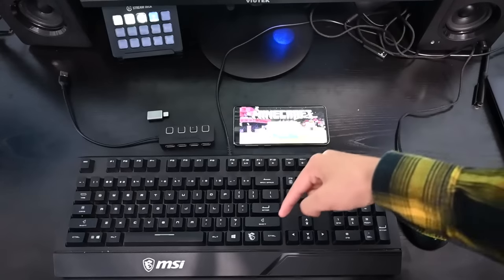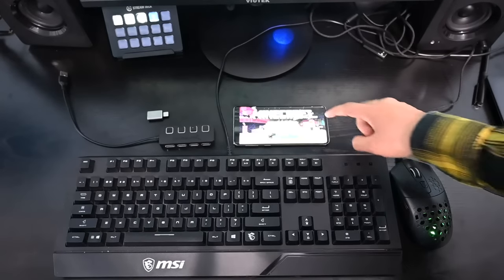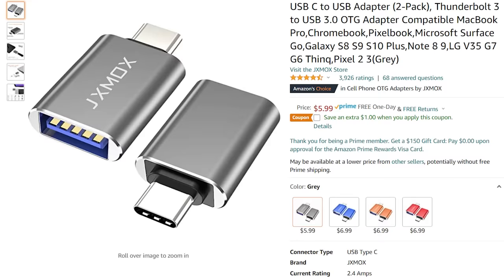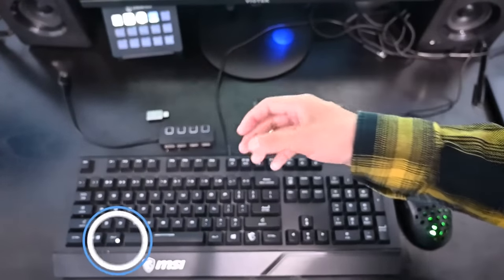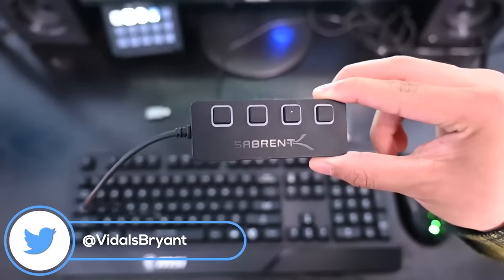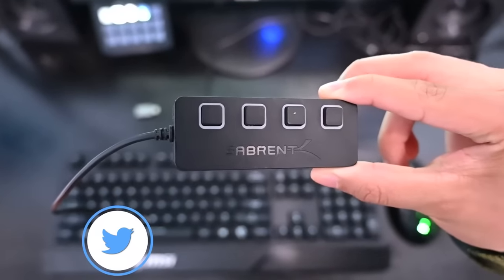For this tutorial, you will need a keyboard, a USB mouse of your choice, Minecraft on your mobile device, a USB hub, and an OTG adapter, also known as a USB-C to USB 3 adapter. If you guys want to use the exact same ones that I'm using, I'm going to link them in the description down below.